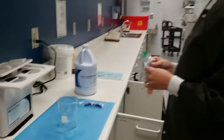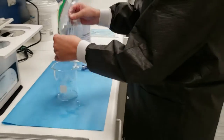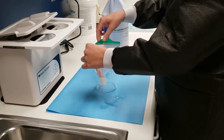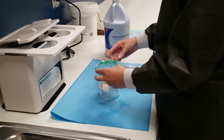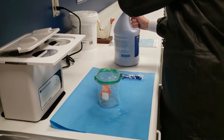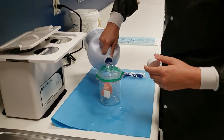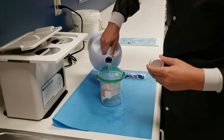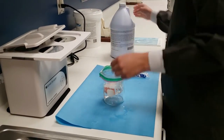While still holding the sandwich bag, place the sandwich bag in the beaker, open the sandwich bag and cover the appliance with tartar and stain remover solution, then secure the bag closed and fill the beaker with water.